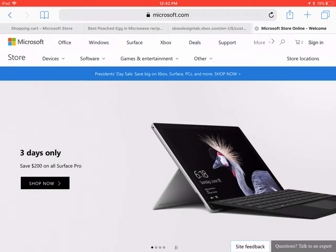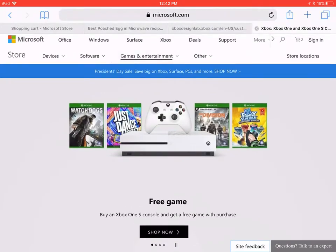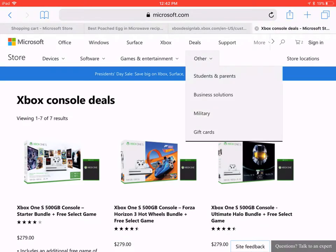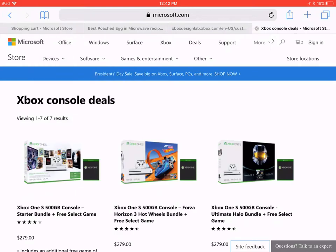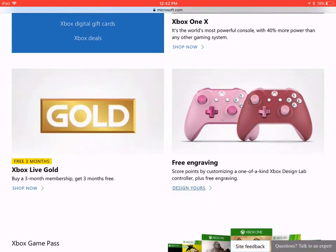So let's go and Xbox... Free game with an Xbox One purchase? Other... Devices. Xbox, yes. Okay, here we go. Design yours. That pink one kinda looks like a pig.